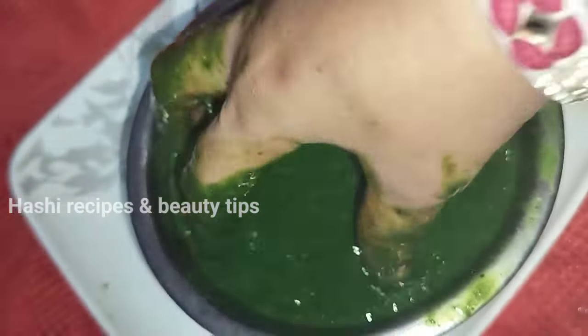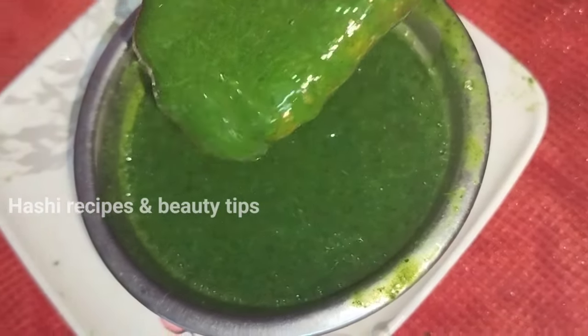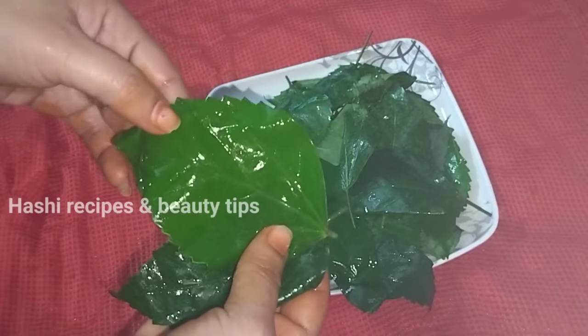I am going to prepare the ingredients for this hair pack. The hair is very bouncy, smooth, shiny and colorful.